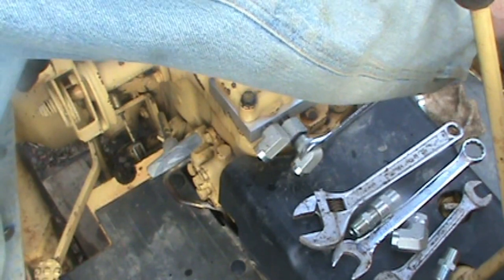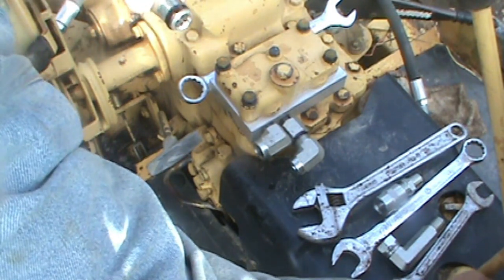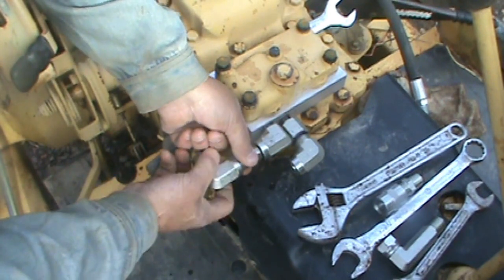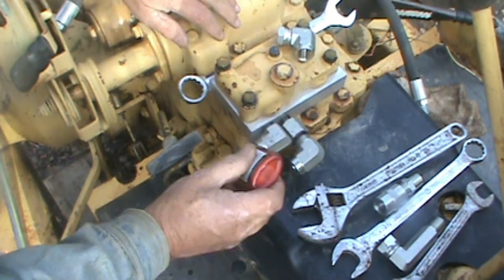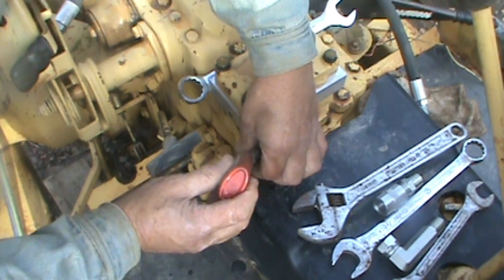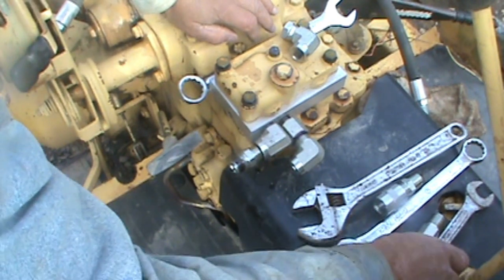There we go, easy peasy. I think maybe I'm putting too much of this on there, but I've never done this before - tell me in the comments, am I doing this right? How am I going to get this on here if I put that on there and tighten it up? I told you I didn't know what I was doing. People tell me it's important not to get this stuff inside the fitting, because you do not want that in your hydraulic system.